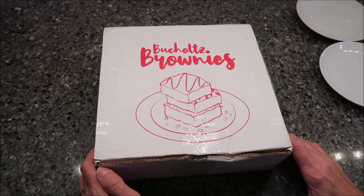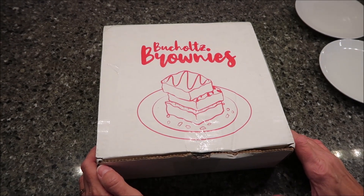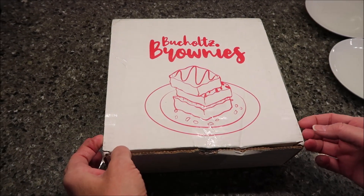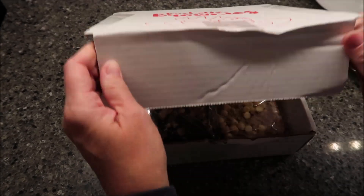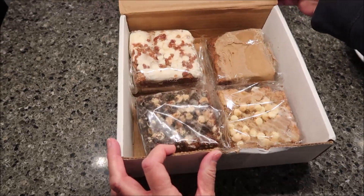Today, Kevin and I are going to be trying some Boo Holtz Brownies. These were mailed to us from Austin and Amanda. They ordered them for us, and we are very, very grateful.